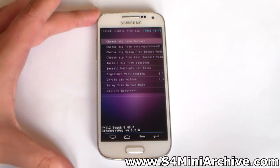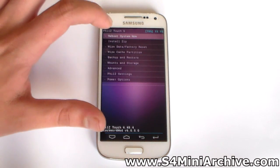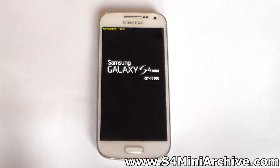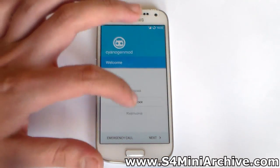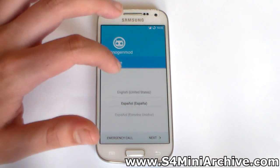You could also install a GApps package — there is a download link provided in the blog post. But I am just going to skip that and directly reboot the system. Once your phone reboots you should be running Android 5.1.